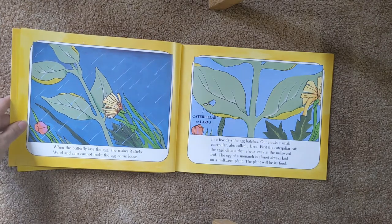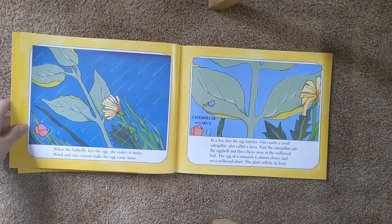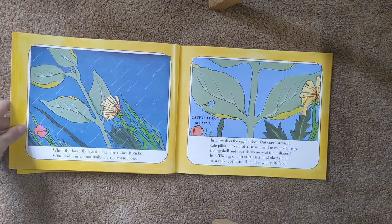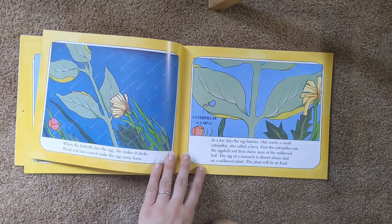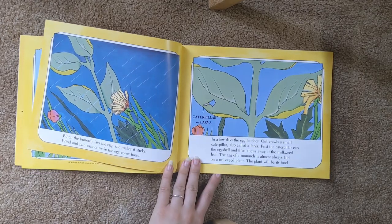In a few days, the egg hatches. Out crawls a small caterpillar, also called a larva. First the caterpillar eats the eggshell and then chews away at the milkweed leaf. The egg of a monarch is almost always laid on a milkweed plant. The plant will be its food.